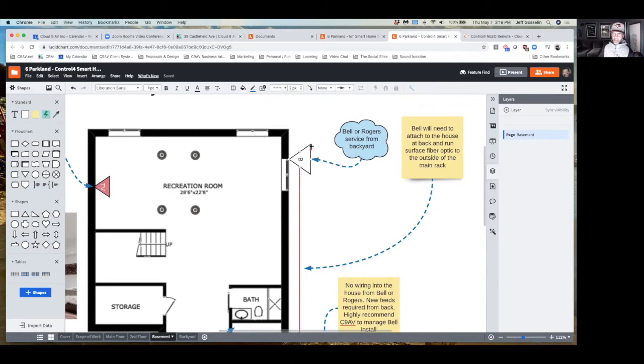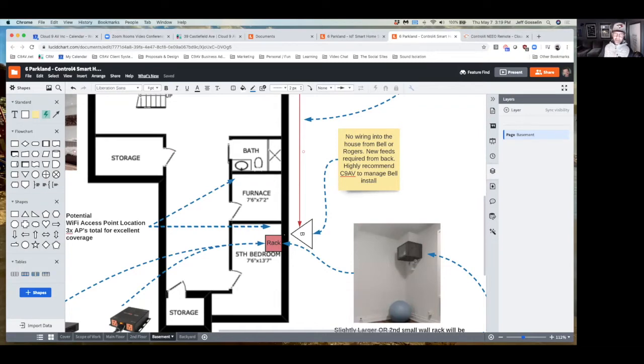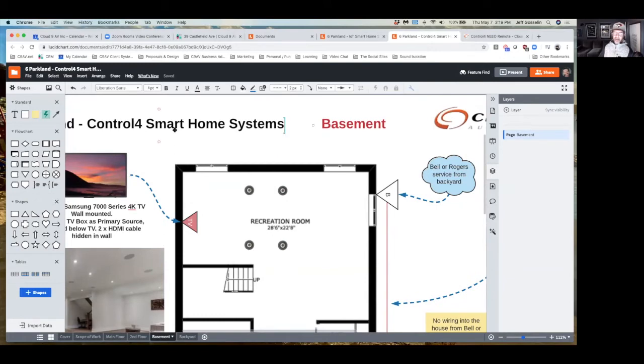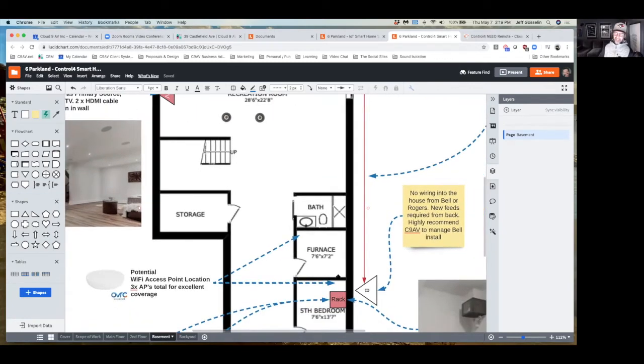On this basement diagram I put notes based on what we talked about. Bell would attach to the back of the house, bring a wire down the fiber optic, run it across to the front and come in through the outside wall. I'd highly recommend having us there when that happens so they don't cut corners — we've had too many scenarios where they pop a cable into your family room cabinets instead of running it to the basement. You want that router in the basement. Also, if you have Bell or Rogers as your home network and ever want to switch or upgrade hardware, every device in the entire house has to be reconfigured, whereas with our solution the ISP is just a service provider plugging into your home.